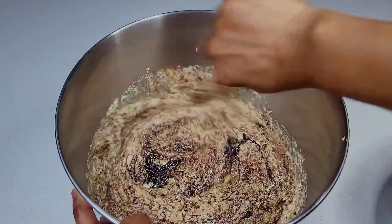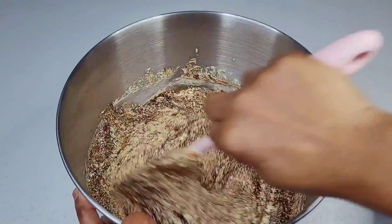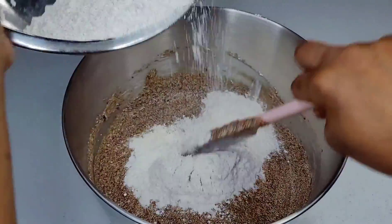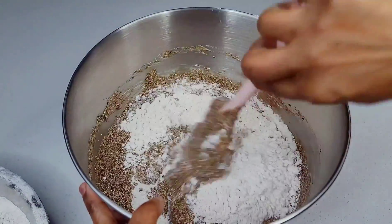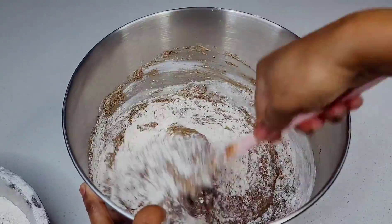If you like a really dark cake you might have to add more color, or if you like a really light cake you can add less. Lastly, you want to start adding your flour a little at a time and gently fold it in to prevent over-mixing.